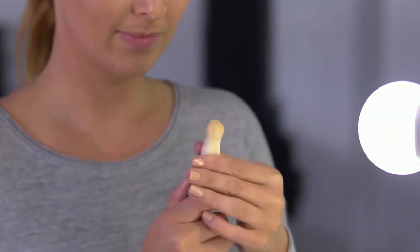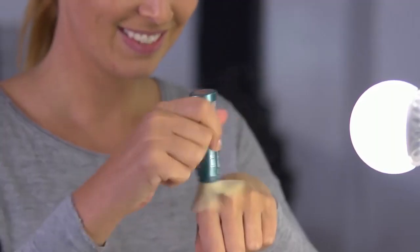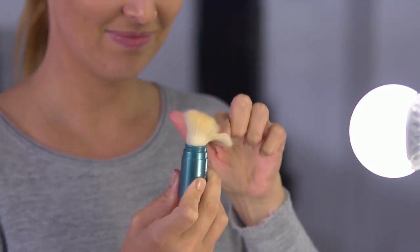The brush comes to you like this. When you get it, you want to pull the sleeve down, remove the rubber band that comes on the brush. To get the brush started, you're gonna rub it vigorously on the hand until you start to see some powder. You can also rub your fingers across the top. When you get that little poof, you know your brush is ready to use.